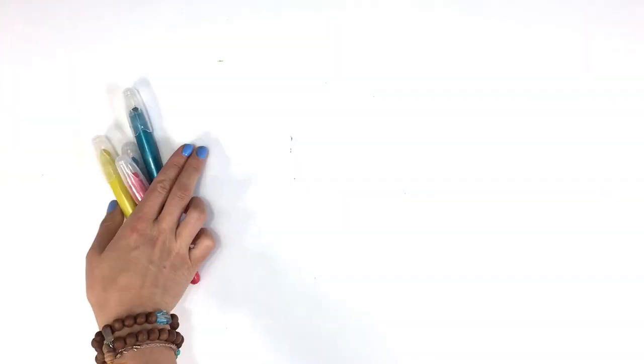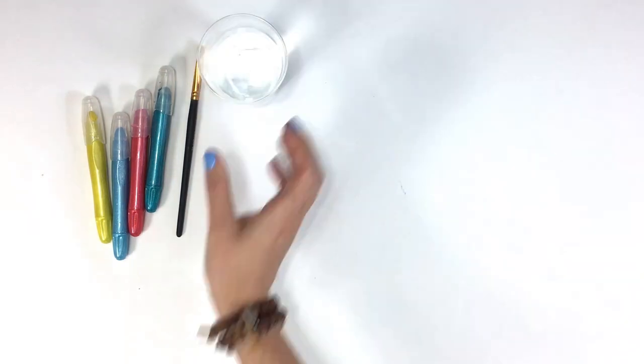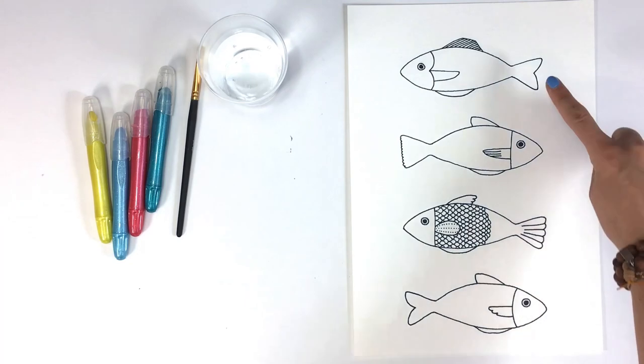To begin this project we'll need our watercolor creams, a paintbrush, some water, and a sheet of watercolor paper. I've already used an alcohol marker to draw the fish.